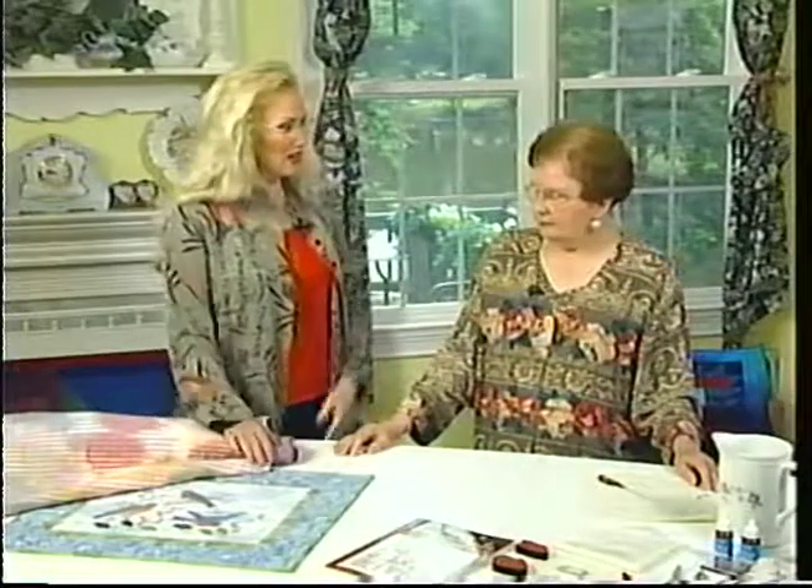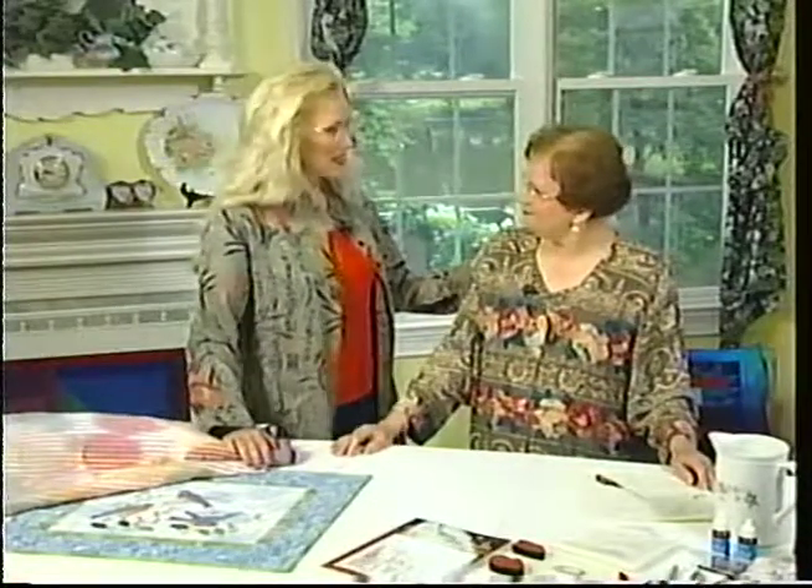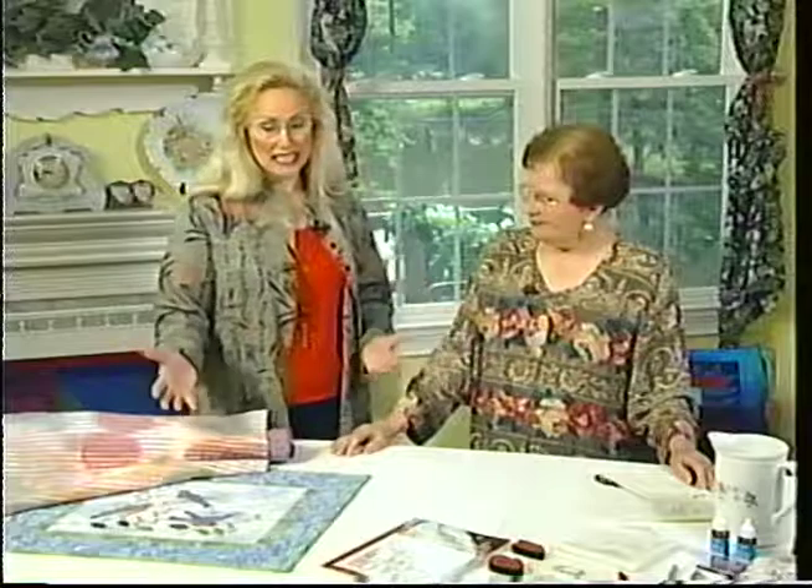Susan, I want to thank you because these are great ideas, and I can't wait to get back and try them. The Fancy Feathered Friends are just a perfect quilt for anyone's home. Thank you.